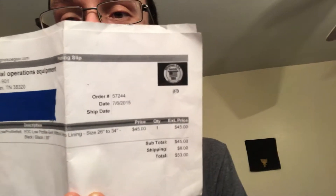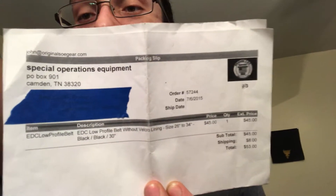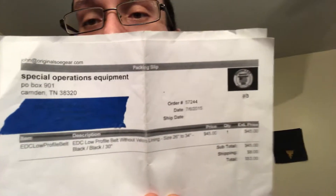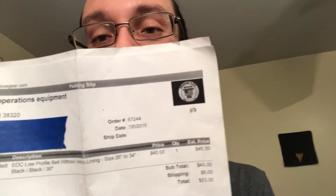What's up YouTube, I'm trying something new here — I got you on a selfie stick because I'm going to do a review of a belt. This is a belt I purchased, you can see this, three years ago from SOE Tactical — 7/6/2015. It is their EDC low-profile belt, black-on-black, 30 inches, because I'm a skinny dude. It cost $45, there was $8 to ship it, and it was $53 total.